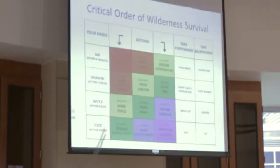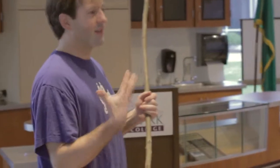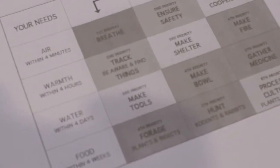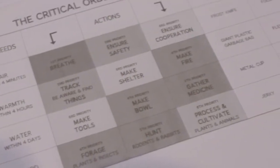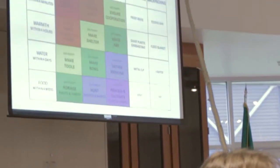This first column are the things that you need. Within four minutes, you need to breathe and have air. Within four hours, you really want to have a way to warm yourself up. Within four days, you want to have good water. And within four weeks, you have to have good food.